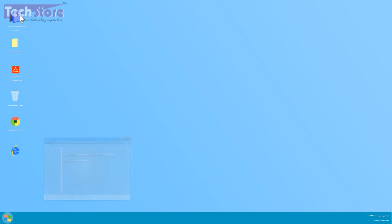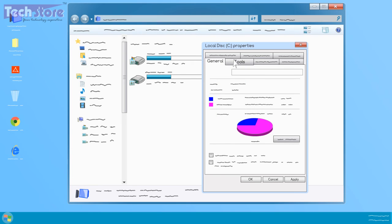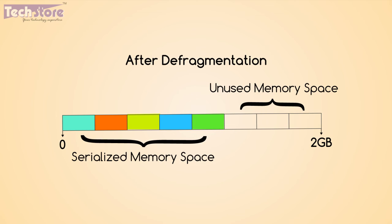Steps for defragmentation: Open My Computer, right-click on any drive you want to defrag, click on Properties, then Tools, and click on Defragment Now. This is how your hard disk looks after defragmentation.